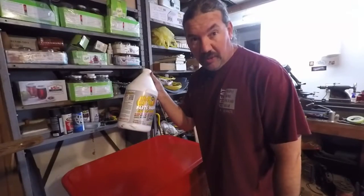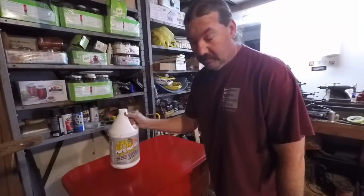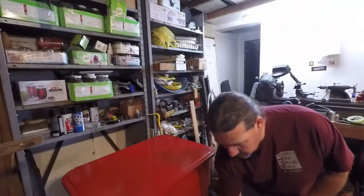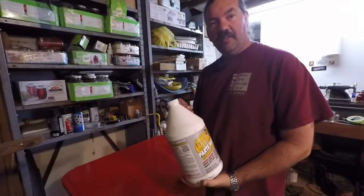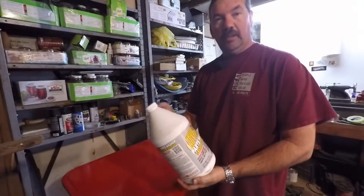Alright guys, let's clean up some parts. Alright guys, let's get this stuff mixed up and see how well it cleans.